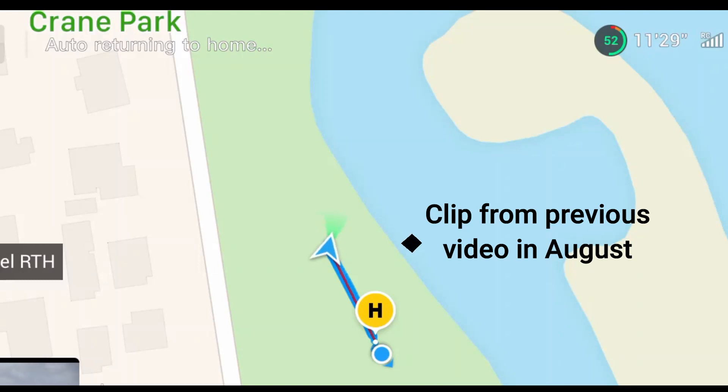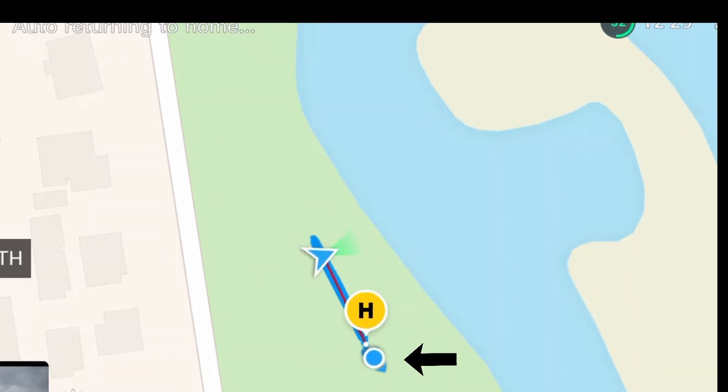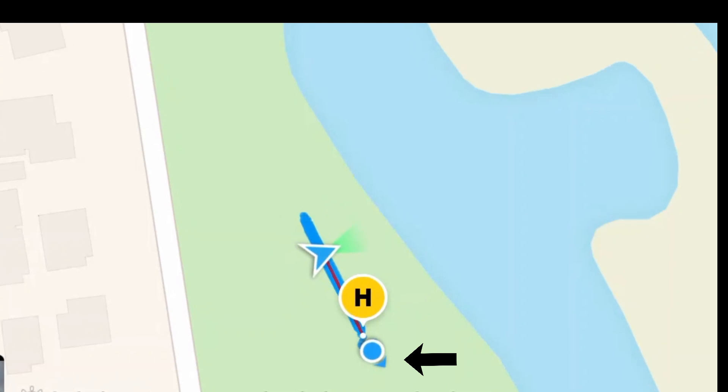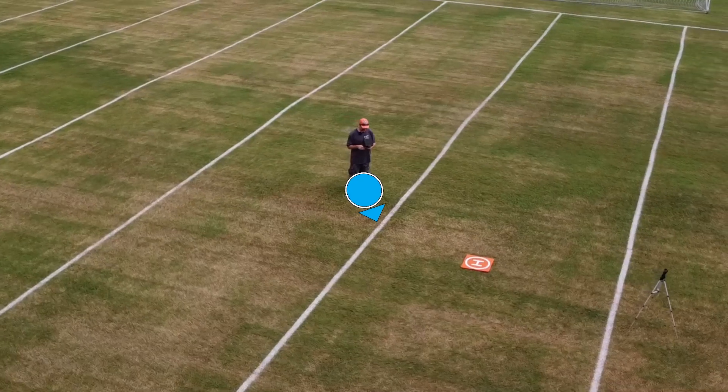On the map of the DJI Fly app, the drone is depicted by a triangle, right? And then the controller is depicted by a circle, a blue circle, with a little pointy triangle on it. The triangle on the blue circle shows the orientation of the controller — which way you're facing.